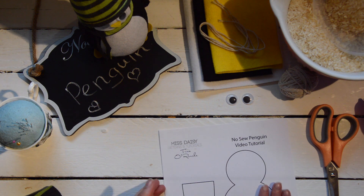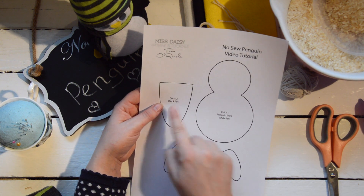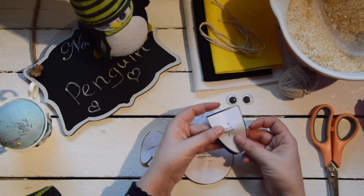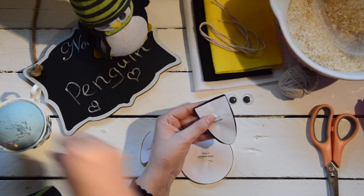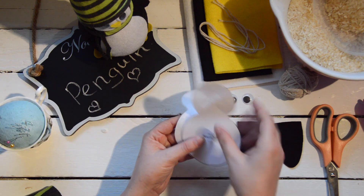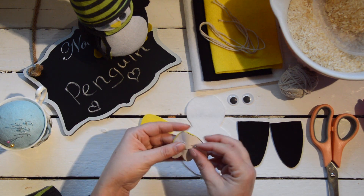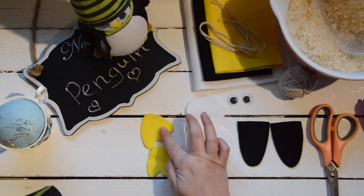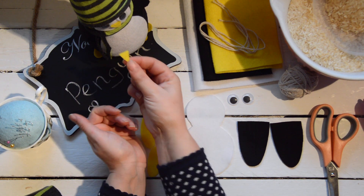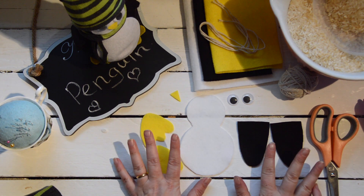Now we'll start. Cut out all the pieces as indicated on the pattern, which tells you what colours of felt to use. You cut out two wings from black felt, the main body from white felt, and two little feet from yellow felt. The final piece to cut out — which has no pattern — is just a small triangle for his nose.